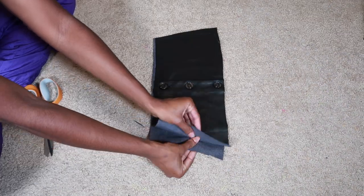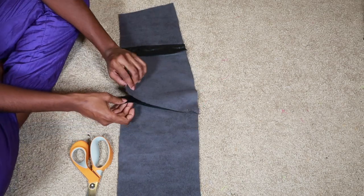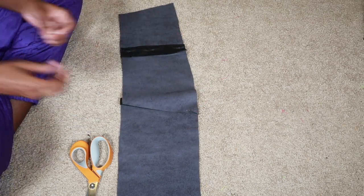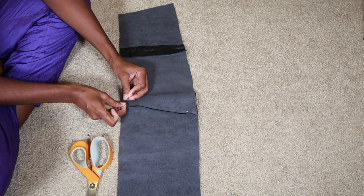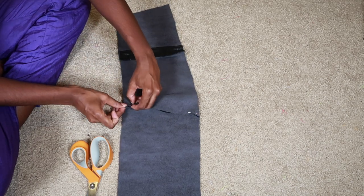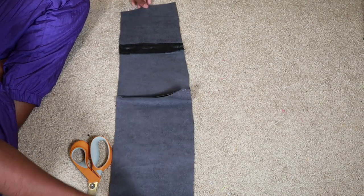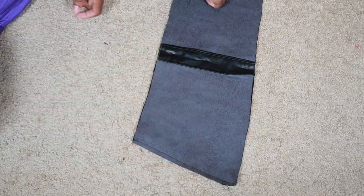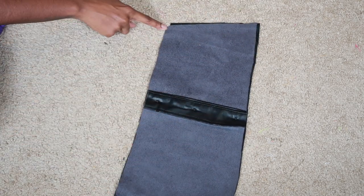Next, I turned the fabric inside out, pinned down the middle seam, and sewed it. Then I folded the fabric so that the right sides were touching and sewed the left side of the shirt together.